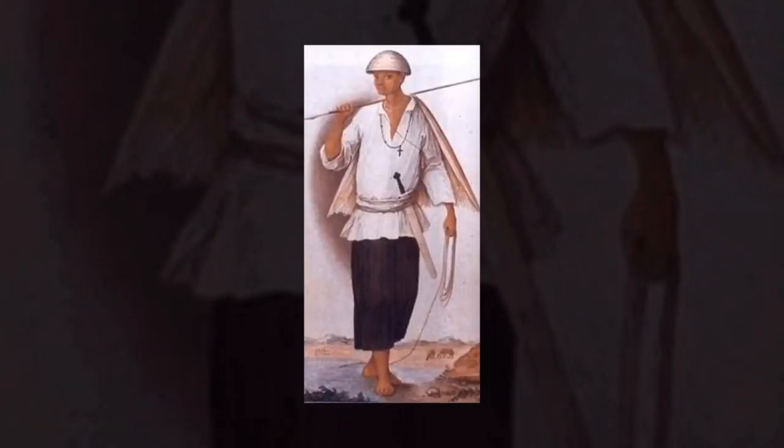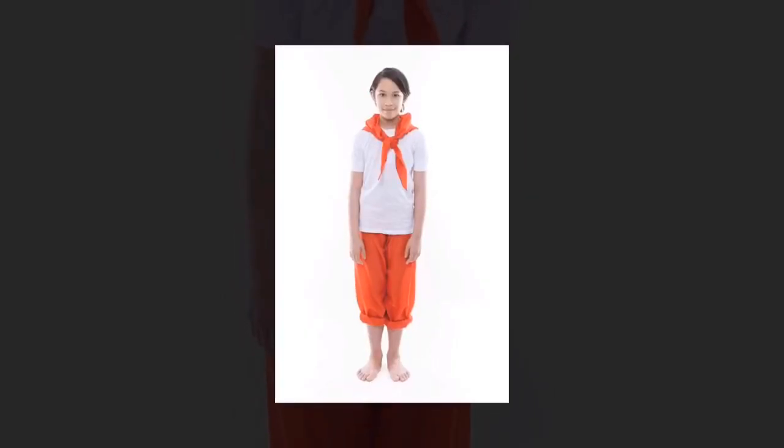Because it is the national dance, the dancers may wear any Filipino costume.